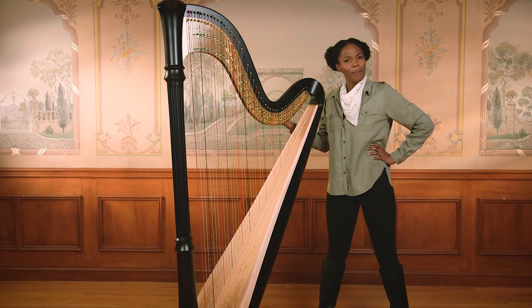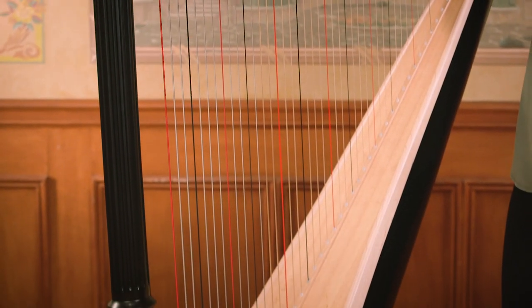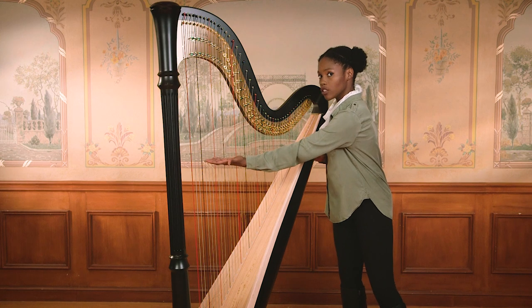Now let's listen closely to what the harp sounds like. Music Explorers, let's investigate. What do you notice about the harp? It has lots of strings. This harp has 47 strings. The strings go from really long to really short. The longer or larger a string is, the lower the sound. The shorter or smaller a string is, the higher the sound.